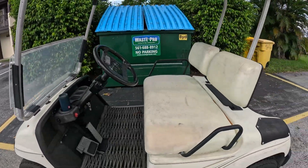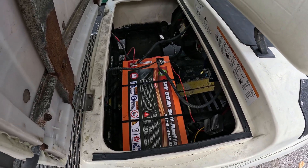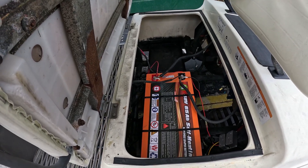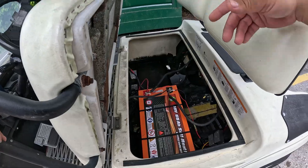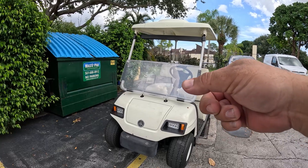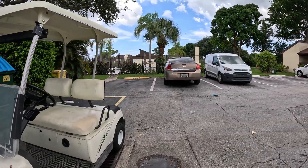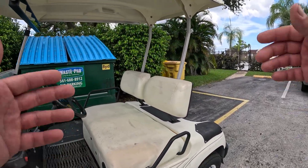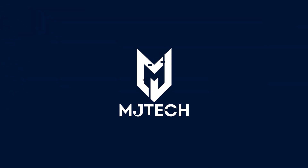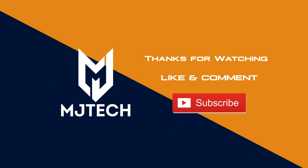Let's wrap it up here. We've covered enough about this golf cart and the new battery. The wiring management isn't the best but it looks pretty clean, and we have space on the other side for a cooler. We also added new lights, and keep in mind some of those rides were at night with headlights on, which consumes more energy. Overall, I'm quite impressed with the Enjoybot 48-volt 65 amp-hour battery. If you have any questions, leave them in the comments below, hit the like button, subscribe, and I'll see you on the next one.